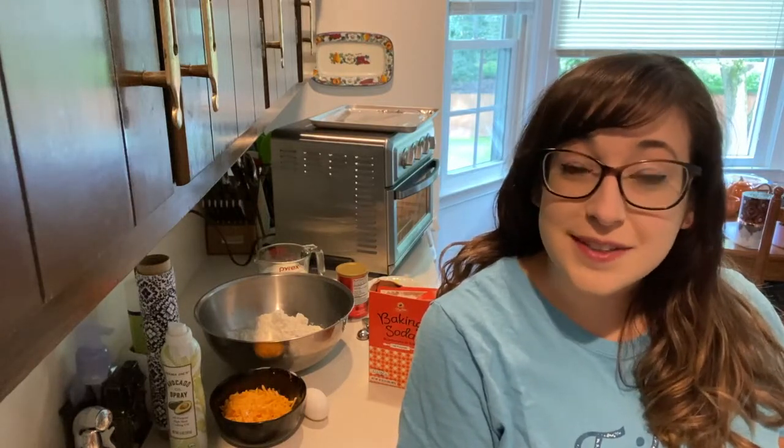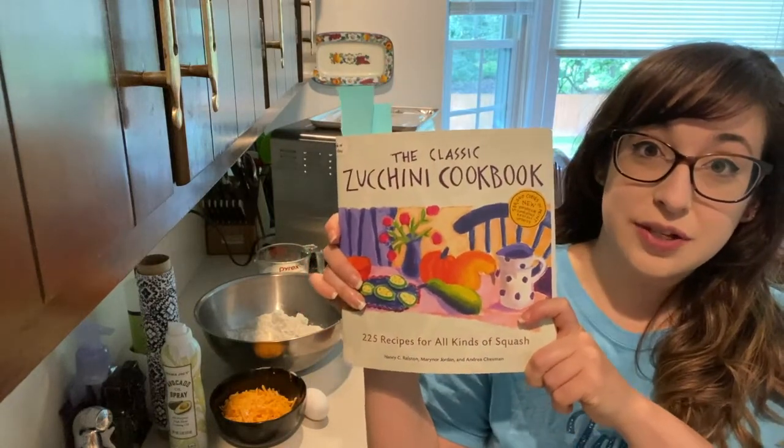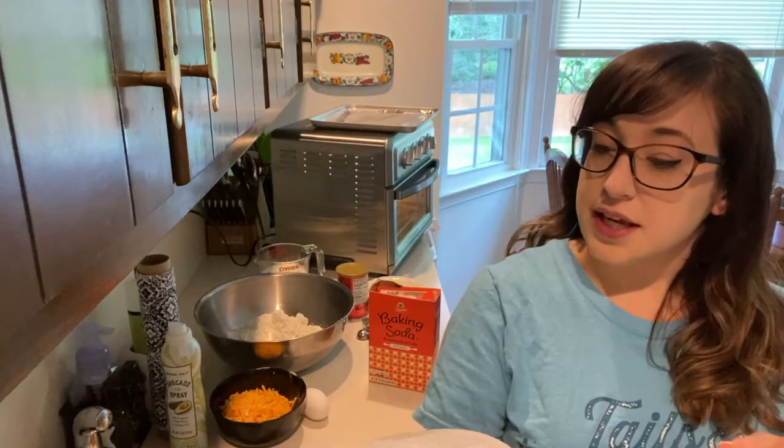Hi everyone! Welcome back to my kitchen and welcome back to BookCook's Zucchini Edition. This is our second zucchini recipe for August. I know that in the summer anybody who grows zucchini has tons of zucchini, so we're using again the classic zucchini cookbook. Today we are making zucchini cheddar biscuits.